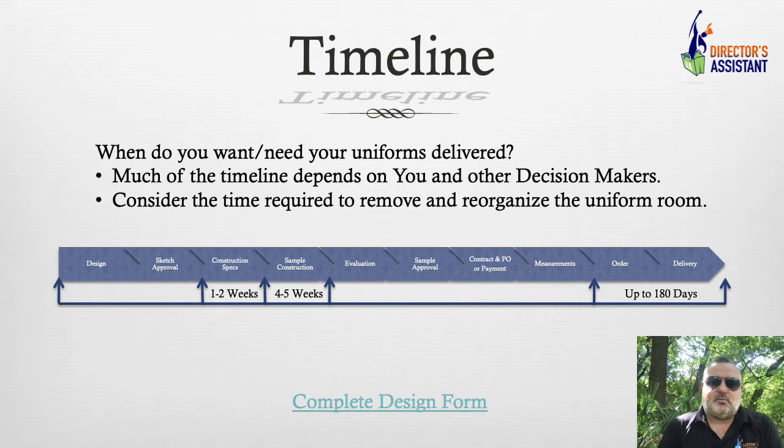I want to jump into the timeline, because it is so important. This slide talks about our side — Fruhoff Uniforms. Our side is one to two weeks for construction specs. Once we go through the design process, the construction specs — Sheila in our office is amazing — it is literally your custom-made uniform written out line by line, no photos. She writes out every single detail. That takes about one to two weeks, and that's our burden — we can't eliminate that.